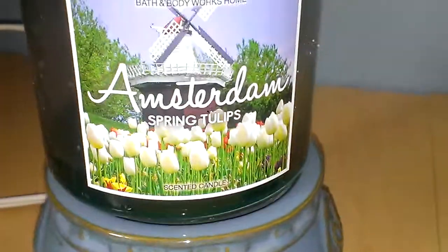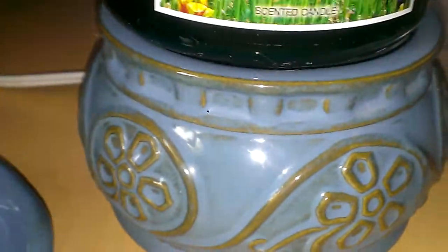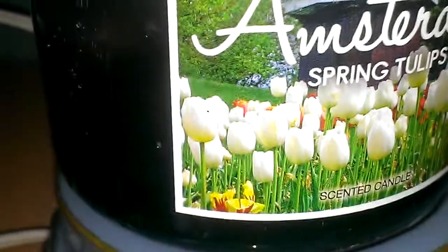Hey everyone, this is going to be a review for the Amsterdam Spring Tulips 14.5 oz 3-wick candle. I actually did do a review on this already, but as you can see I do have my hot plate here with me, and the candle has a little bit of wax left in there. I wanted to see if I could get any more scent out of this, so I decided to put it on my hot plate.